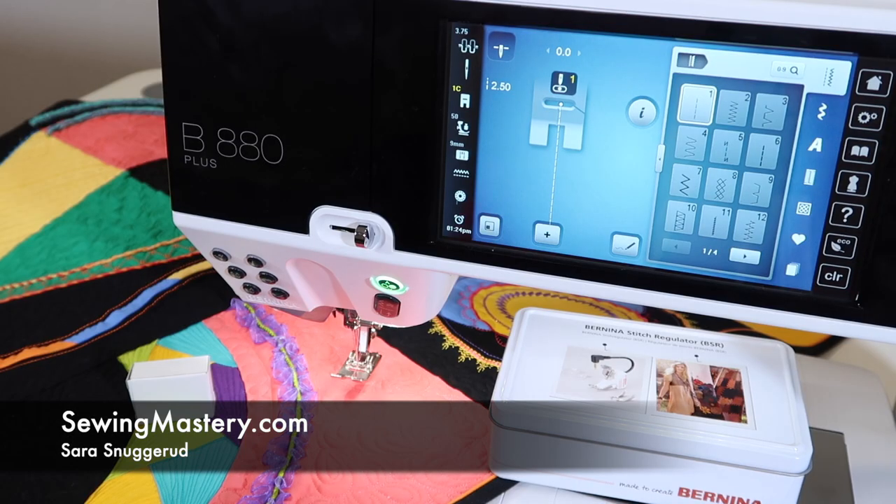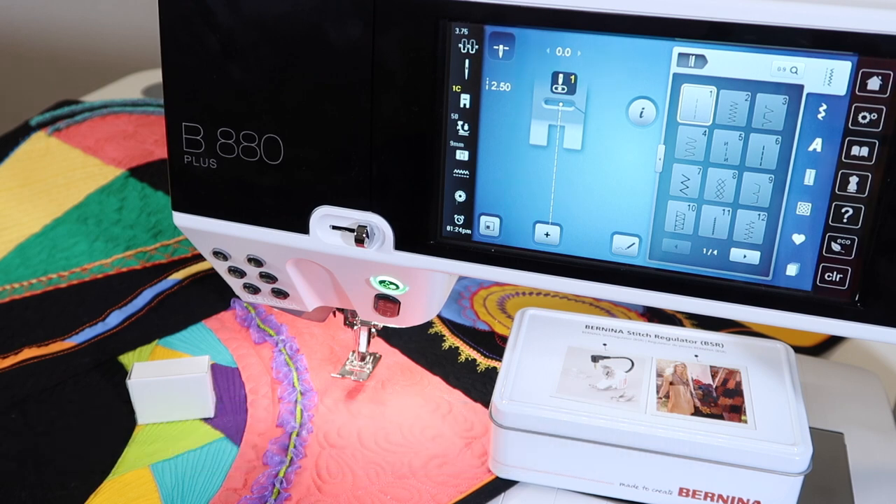Free motion quilting on a Bernina 880 is a dream. We're going to go through two different ways of doing free motion quilting in two separate videos. We're going to talk about first which foot you can use if you just want to free motion quilt without any assistance.